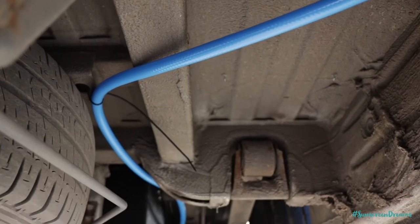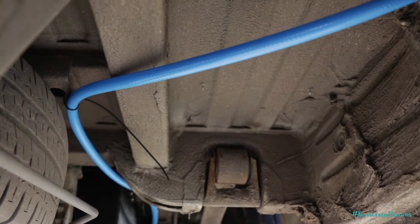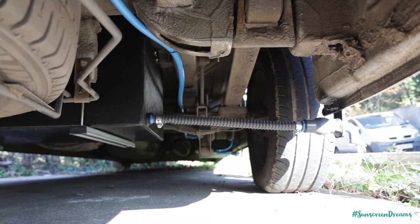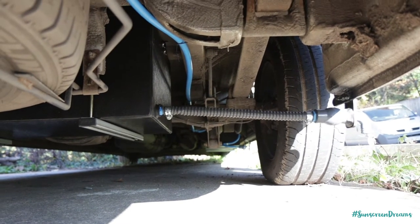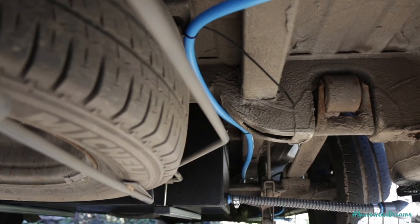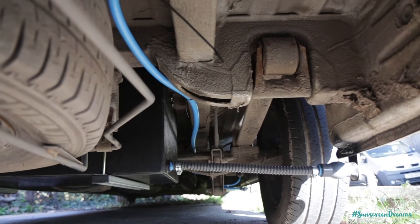Underneath the van we've run our blue water pipe down underneath the chassis, cable-tied it all up out of the way so it's not interfering with any mechanical parts or going to drag on the floor. We've run it all the way down to our fresh water tank, which is just under behind the driver's seat near the front of the van, and jubilee clipped it into the nozzle coming out of the side of the water tank. We've made sure it's out of the way of the spare wheel cage and any suspension components by the back wheels, so nothing will get snagged when anything moves.